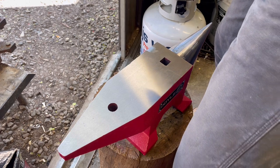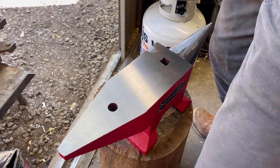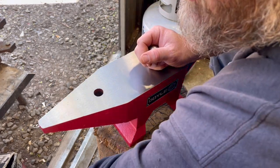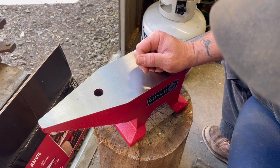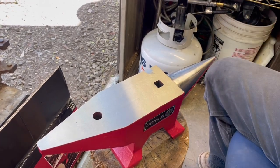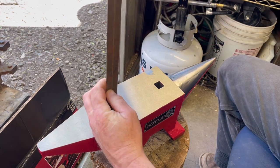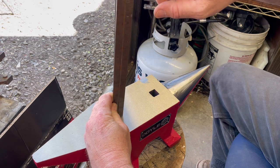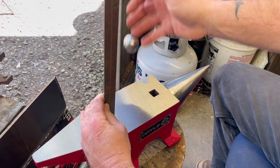Let me find a ball bearing to test the rebound. The spec says 80 percent rebound minimum. I found a ball bearing — it's supposed to have 80 to 85 percent rebound. Let's check it out with a 12-inch ruler. Let's bounce it from ten inches. Oh yeah — that's a good 90 percent rebound.